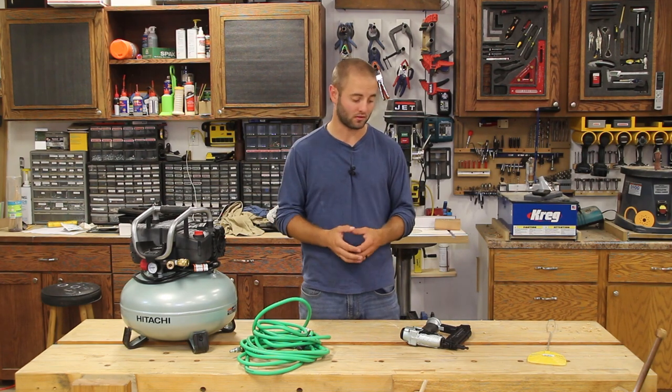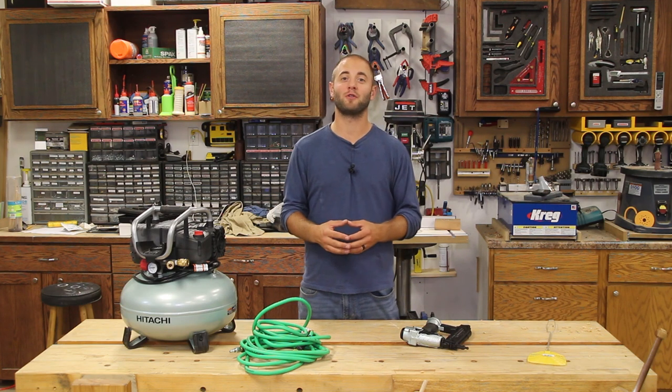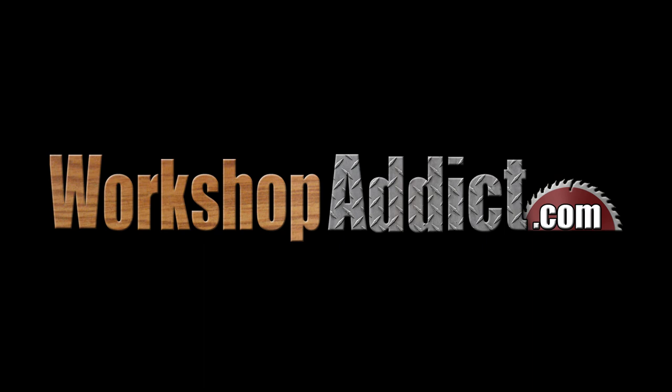I'm Andy Glass with WorkshopAddict.com. There's no doubt I missed some specs or features, so let me know if you have any questions or comments below — I'll be down there to provide some feedback. I strongly encourage you to follow us on social media for tool reviews, project updates, and exclusive giveaways. If you enjoyed this video, please smash that like button, share it, and if you haven't already, please subscribe. Thanks for watching — I'll see you next time.